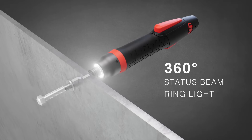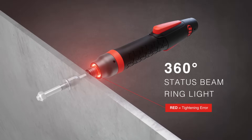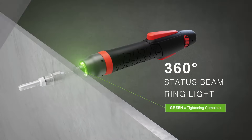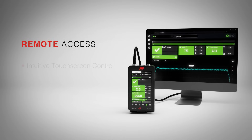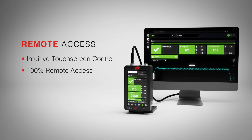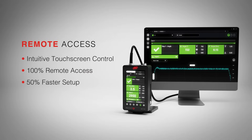The multi-color status ring lets users easily verify their work so they can work smarter and faster. Easily program and troubleshoot from the controller, or anywhere — with 100% remote access, setup is faster and flexible.